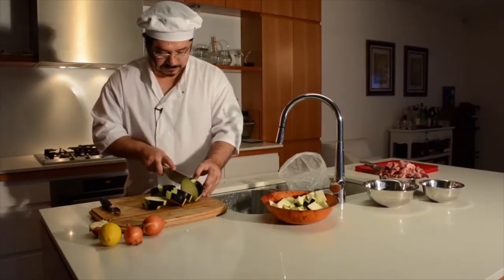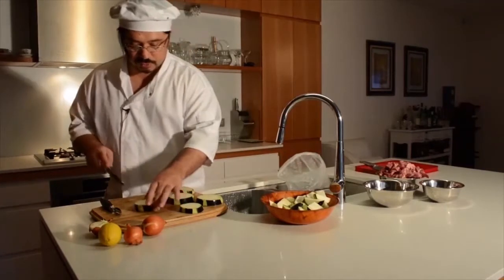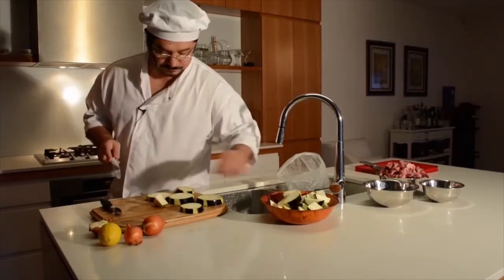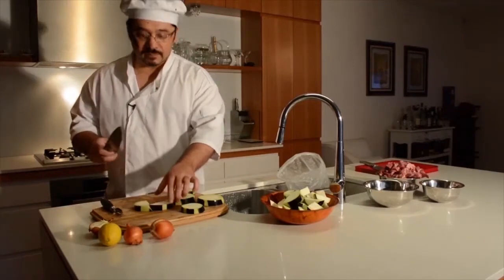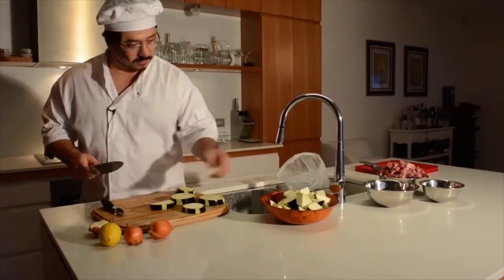We're going to prepare the eggplant now. The eggplant will absorb a lot of oil if you cook it with oil, so let's cook it beforehand. You may also want to cut in different angles - the effect of that is actually increasing the surface area, and an increase in surface area means more area can hold sauce when you're eating it.